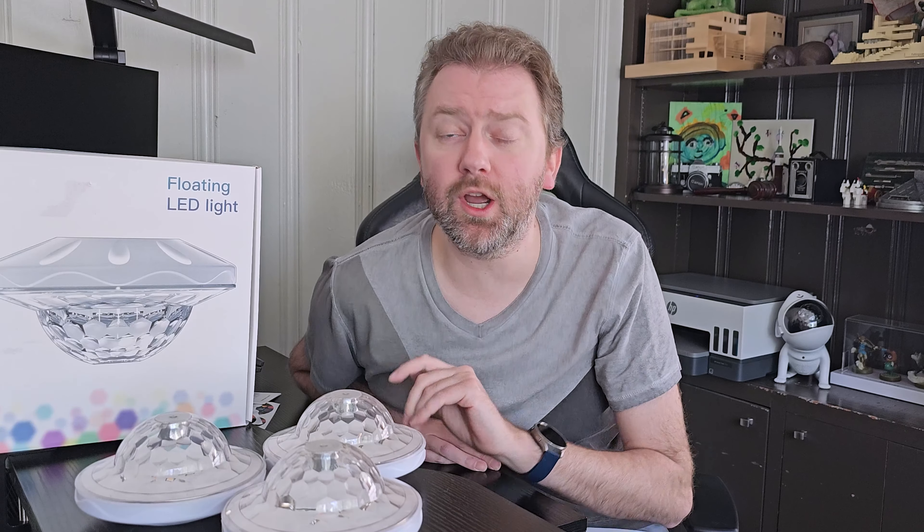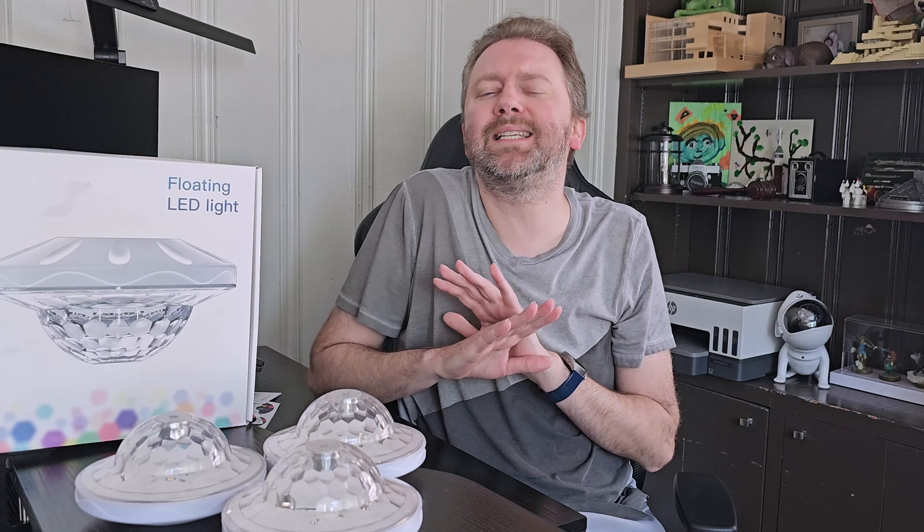Hey y'all, Kevin here and this is Pure Reviews where I review all kinds of products. So if you are new to the channel, be sure to hit that subscribe button. And if you find this video useful or helpful, be sure to hit that like button before you go. Maybe even leave a comment that simply says thanks — it really helps out the channel a ton and I greatly appreciate it.